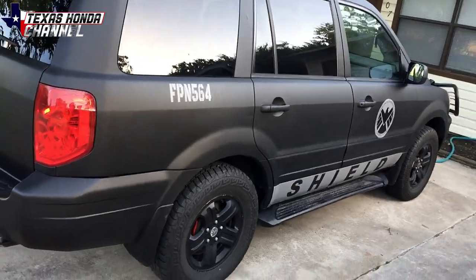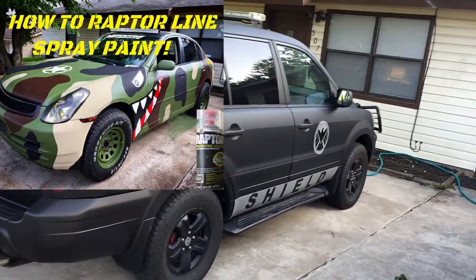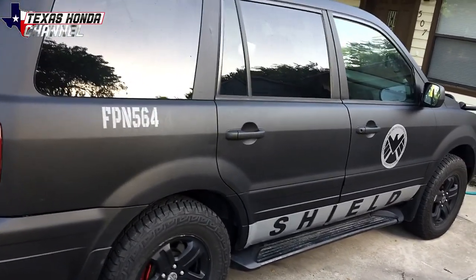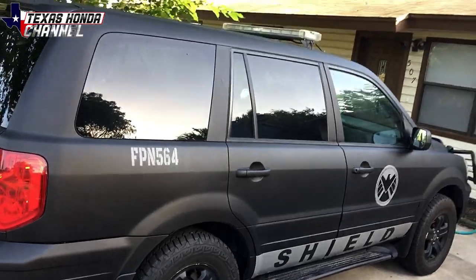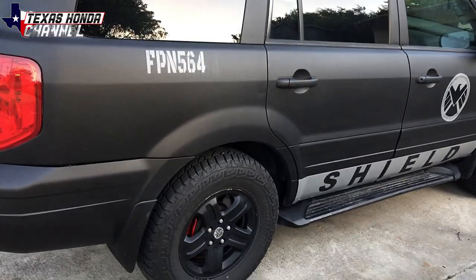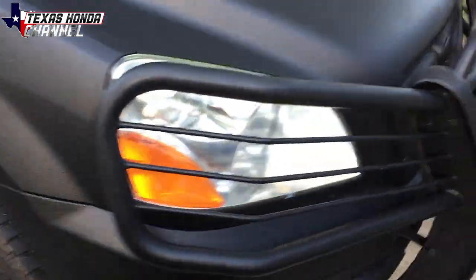I traded my G35 camo one for this. The guy said I can get my G35 back if I build him a zombie apocalypse type vehicle, so I'm definitely going to be building him a vehicle because I like my G35 — but I loved this thing more than anything, so I had to get it back. We needed three rows anyway.